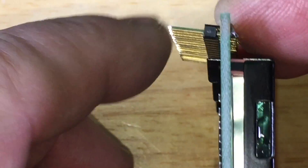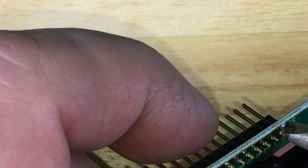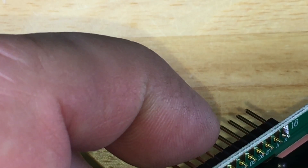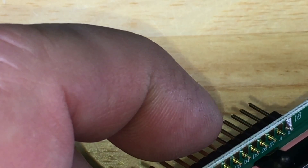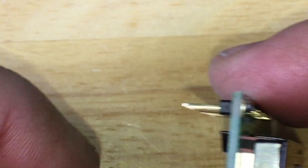I saw that the outside ones — you can see here it's crooked, right? It's not what we want. That one is good. That's why they call me the butcher.